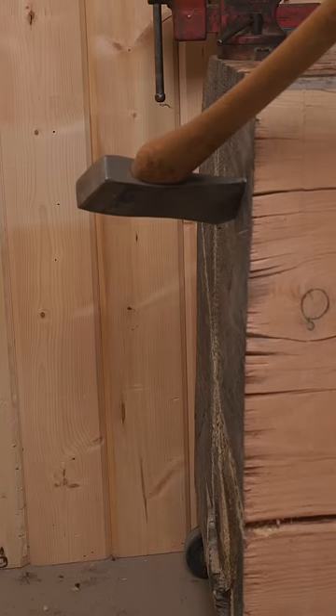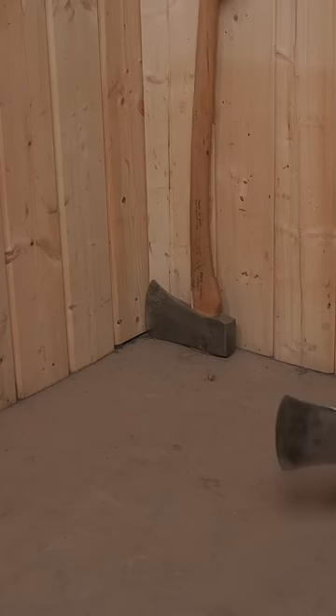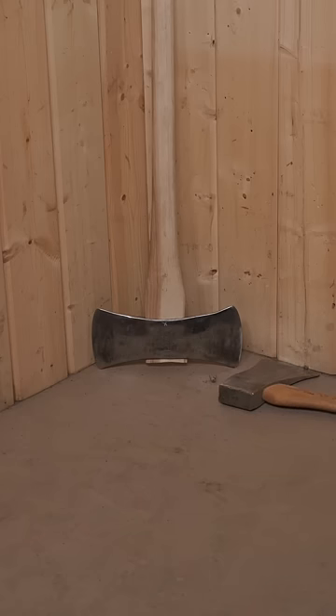A single-bit felling axe can be driven into the end grain of a piece of firewood, or placed in a corner with its edge facing the wall. If you run out of corners — like in some of the old logging camps where multiple men brought axes into small spaces — you can safely place it on the floor with its blade against the wall.